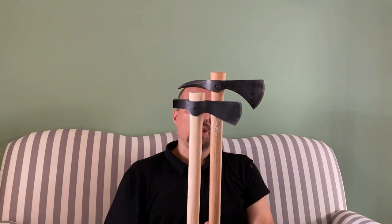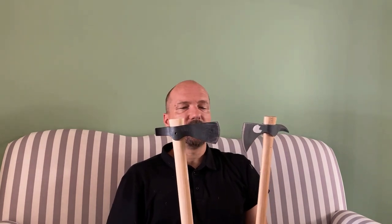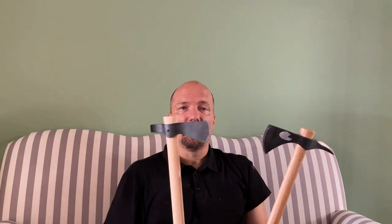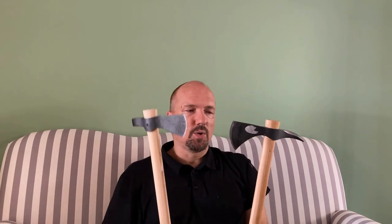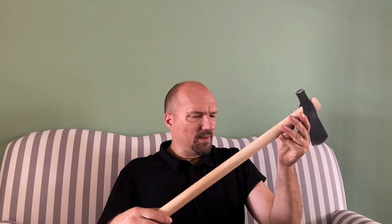I also got the Frontier Hawk, which I don't have here. It's even lighter than the Trailhawk, around 610 grams, with a little more curved hook but no spike or hammer. I made it blunt for training purposes — not for free or full contact sparring, but for having the real feel during training and teaching fighting with the tomahawk. The shafts of all Cold Steel tomahawks are made of hickory wood. They come in a light color and plain finish. You can sandpaper them, oil them, wax them, and make tons of modifications to make them look more historical.